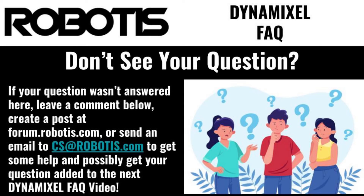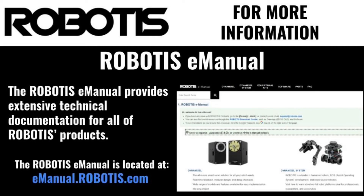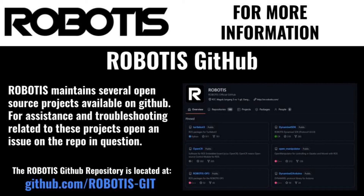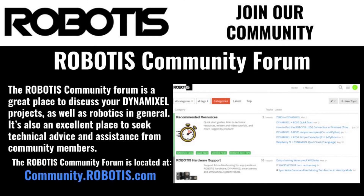Hopefully, this video was able to provide some answers to questions that you had. If you'd like even more information, you can feel free to check out the official Robotis e-manual. If you'd like to ask a question directly to one of the maintainers of our open source projects, you can also feel free to check out our GitHub page. If you want to show off your creations or just chat with other Dynamixel users, feel free to stop on by the Robotis Community Forum.